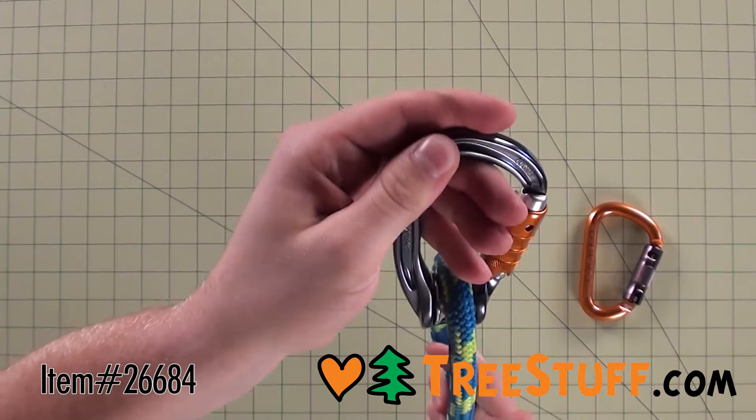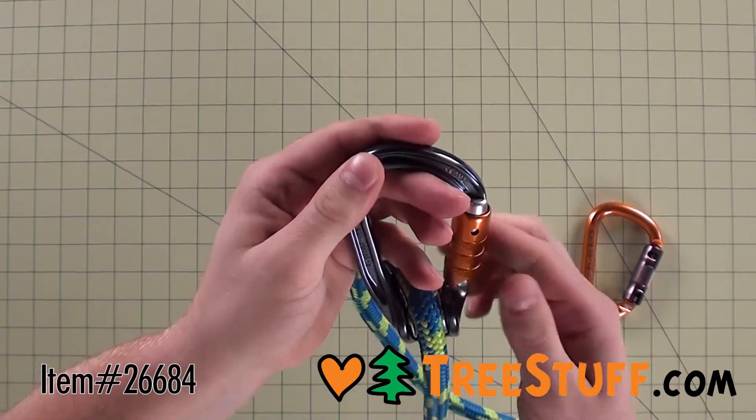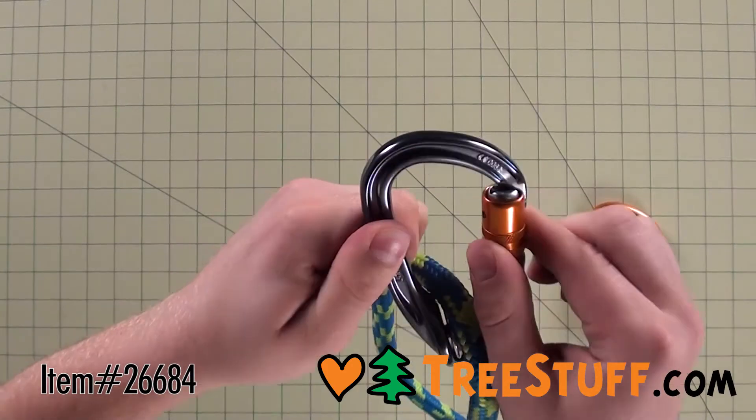Since the gate on the RollClip Z opens on the non-pulley side, it's easier to install on devices, even when you've already installed it on a 13mm rope.